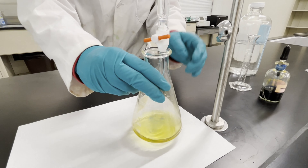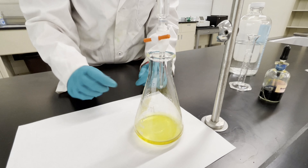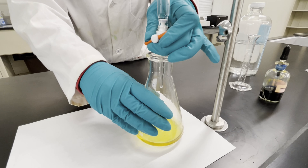As you can see, some blue starts to form, but as you swirl it, it disappears. This means we're getting closer to our end point, but we're not quite there yet. Now you want to slow down and add drops more slowly.